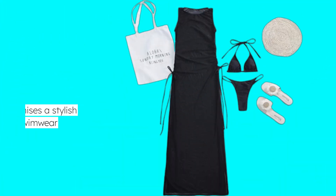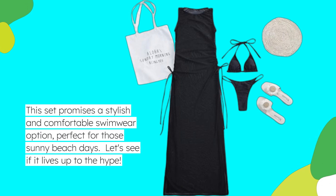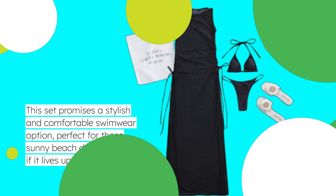This set promises a stylish and comfortable swimwear option, perfect for those sunny beach days. Let's see if it lives up to the hype.